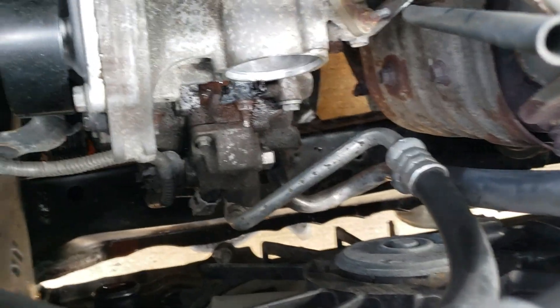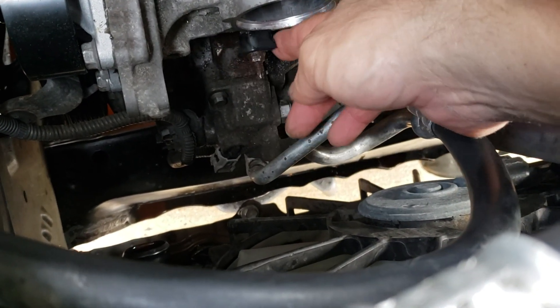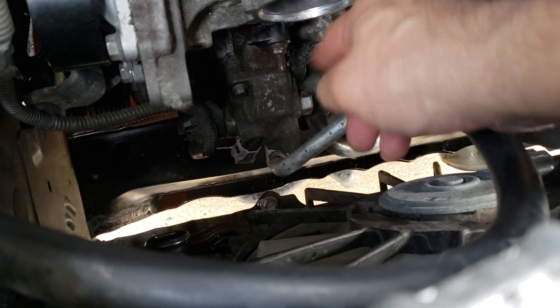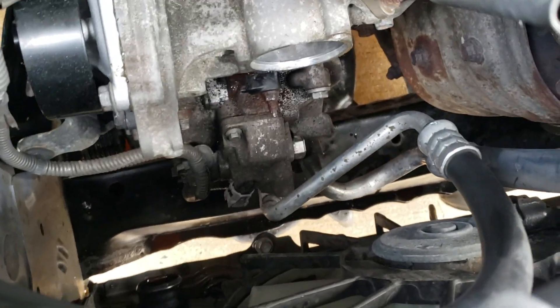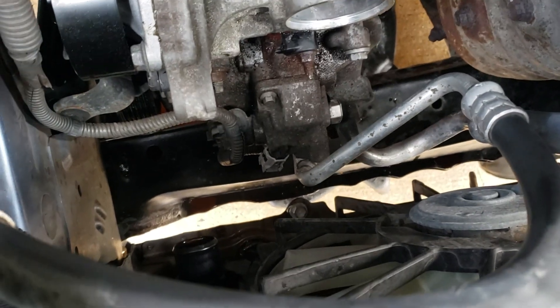Unbelievable, right? So now you've got to go get a new housing, and of course the studs and the nuts and all that other stuff. It's not easy, but you get there. And yes, you have to take the alternator off.